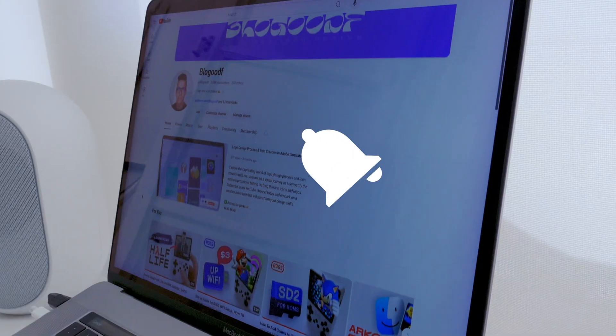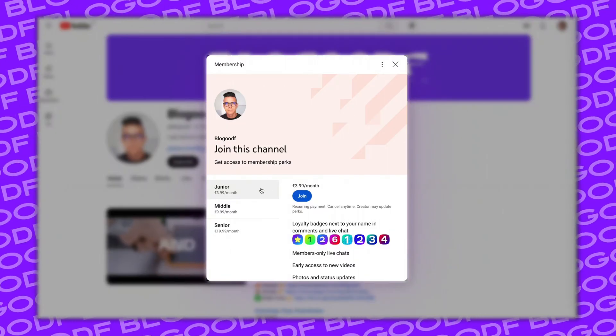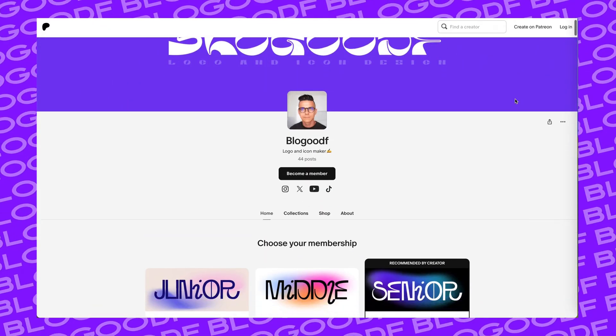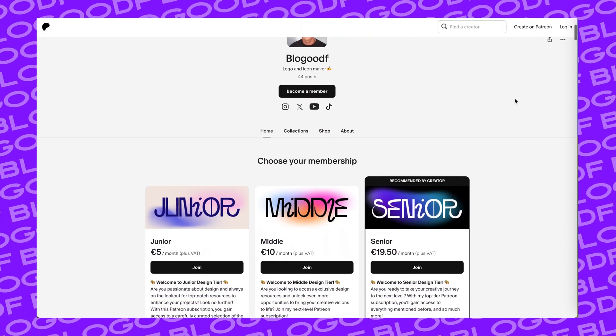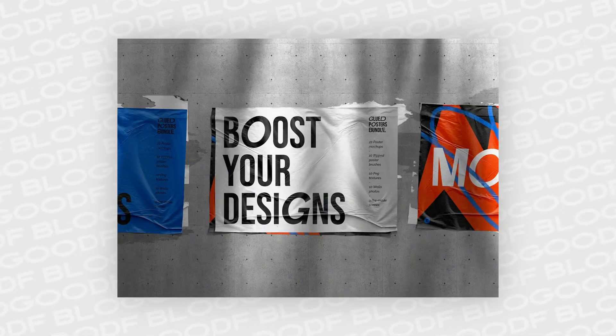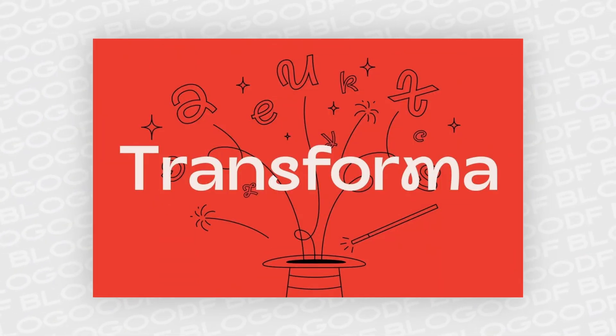Before we continue, please like and subscribe to the channel. You can also click the bell icon to not miss new videos. You can support me and become my sponsor on YouTube or Patreon — a unique opportunity to join our private community and get access to exclusive content. I constantly share mockups, interesting fonts, wallpapers, and other useful design materials with my sponsors. Thank you for your support.